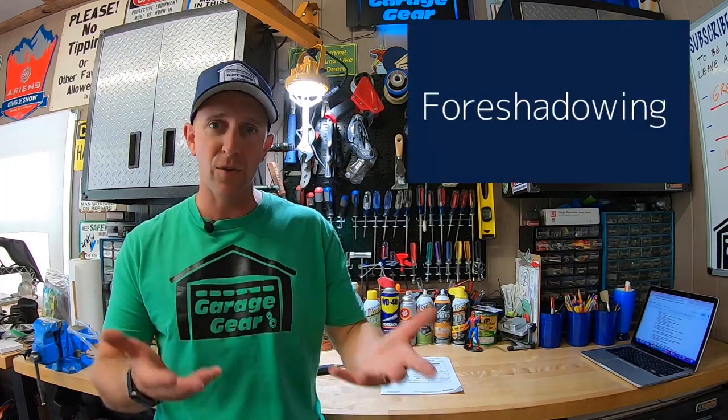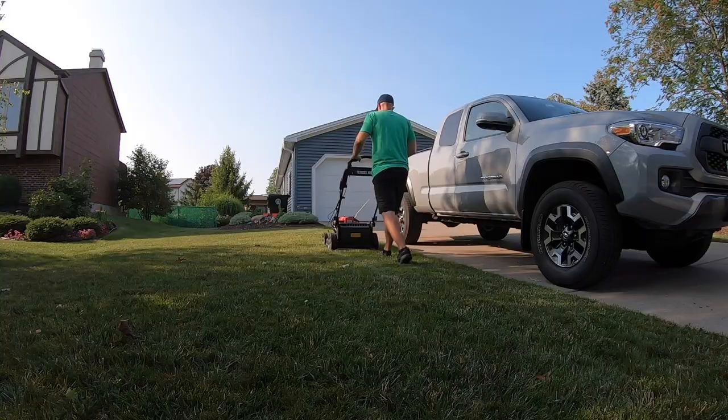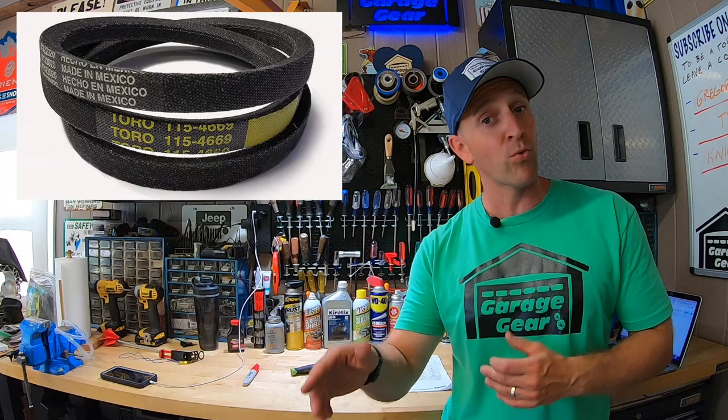Now if your machine is not backing up properly, I'm most likely going to be getting into that in another video, but it may not hurt to give your adjustment here a look. If you've had your machine for a while and it's seen a lot of use and you've adjusted the unit many times, you may want to consider checking your belt or replacing it because it's most likely stretched out. A newer belt will bring a whole new life to this machine.